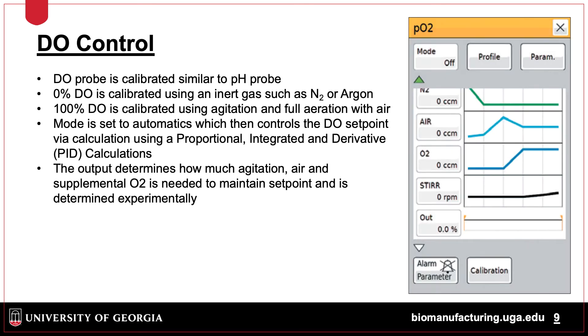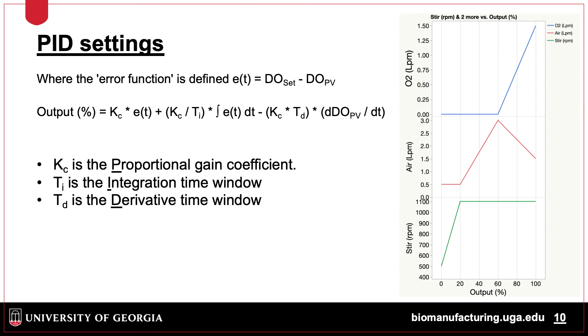DO probes are calibrated at the 0% level using an inert gas such as nitrogen or argon, as well as a 100% point, which is arbitrarily set by adjusting the fermenter to run at the max airflow and agitation of the system. The system then responds via an output function, which is calculated using a proportional, integrated, and derivative function. The output can be set up by the user to determine what response the system makes based on an output percentage. Basically, the controller calculates percent output based on the difference between the process set point and process value, then calculates the percentage output off of this.